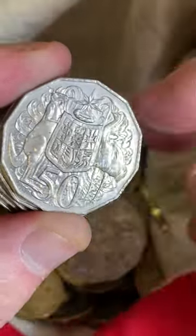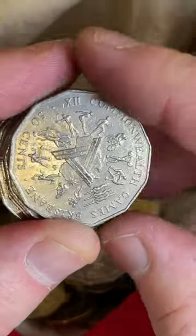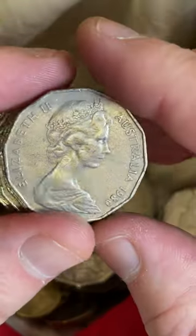Usually looking at the dates of the coins - I'm looking at the dates for certain low mintage dates.